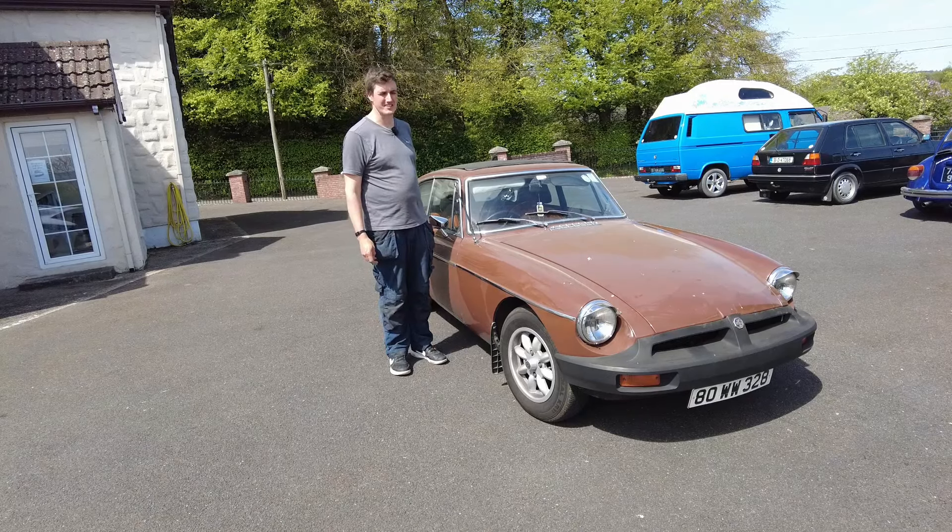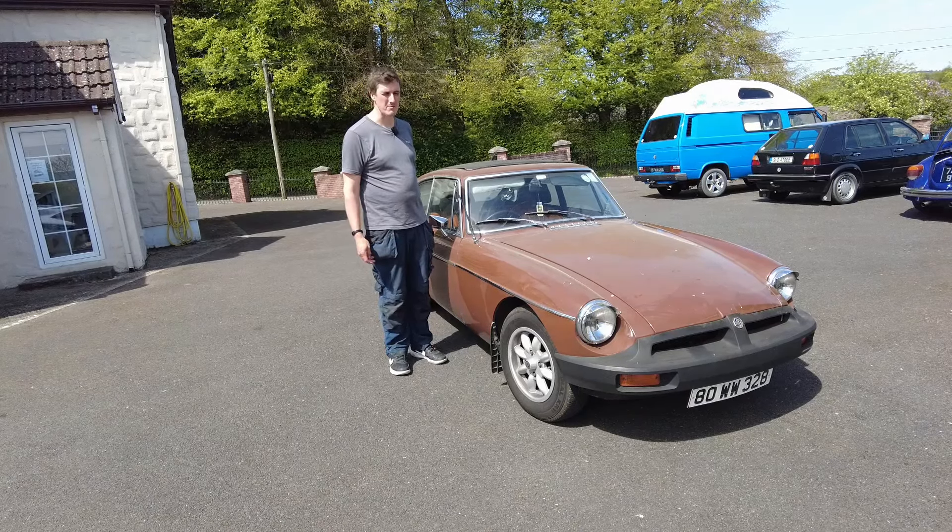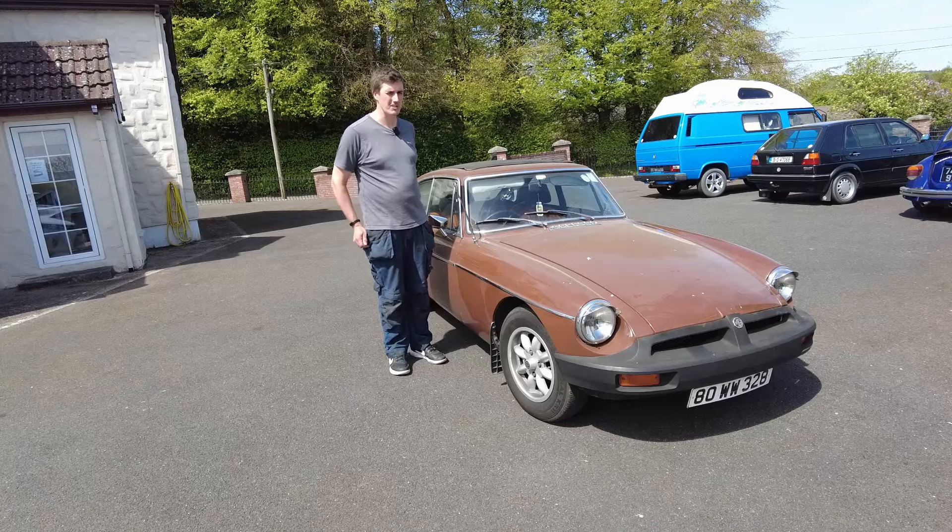Yes folks, summer is finally upon us, so it's time to get the classic cars recommissioned. Now I'm going to talk you through what I do to do just that job.